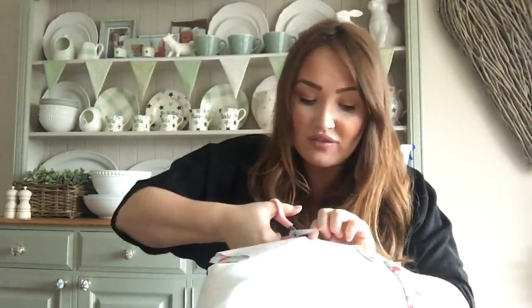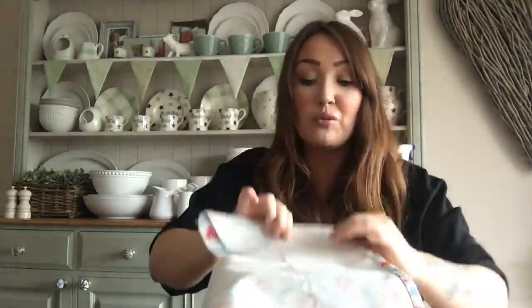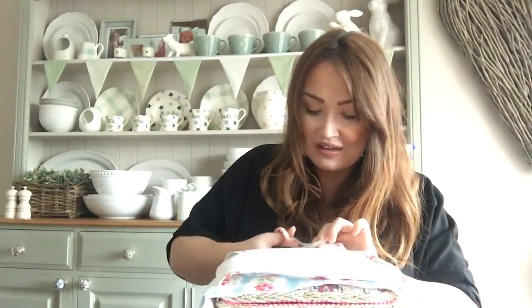Then with my scissors - which aren't my fabric scissors because I'm really not the best crafter, I've lost my fabric scissors - I'm going to cut through both halves of the fabric. So even though it's folded over, once done you'll be left with two pieces of fabric. I definitely could have done with having some sharper scissors because this little craft involves going through two layers of fabric.